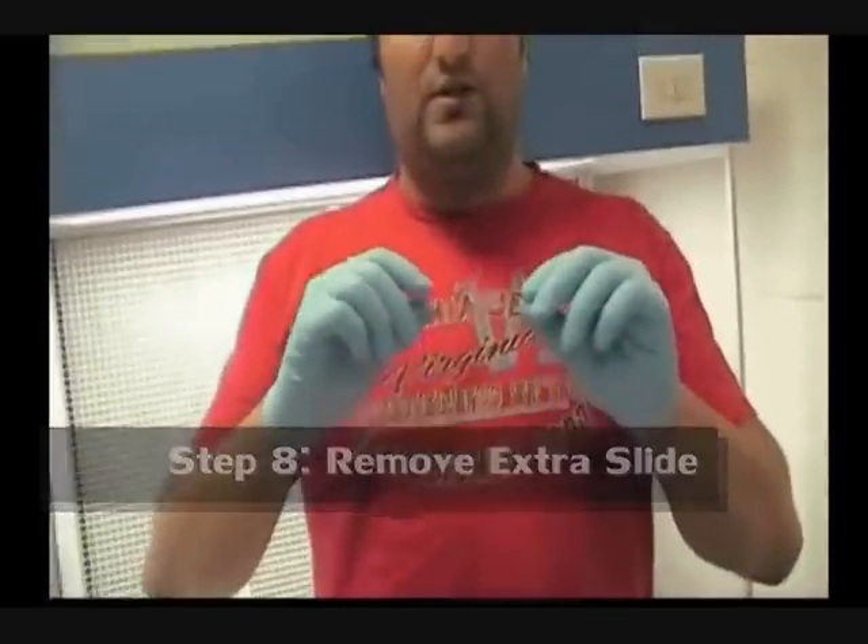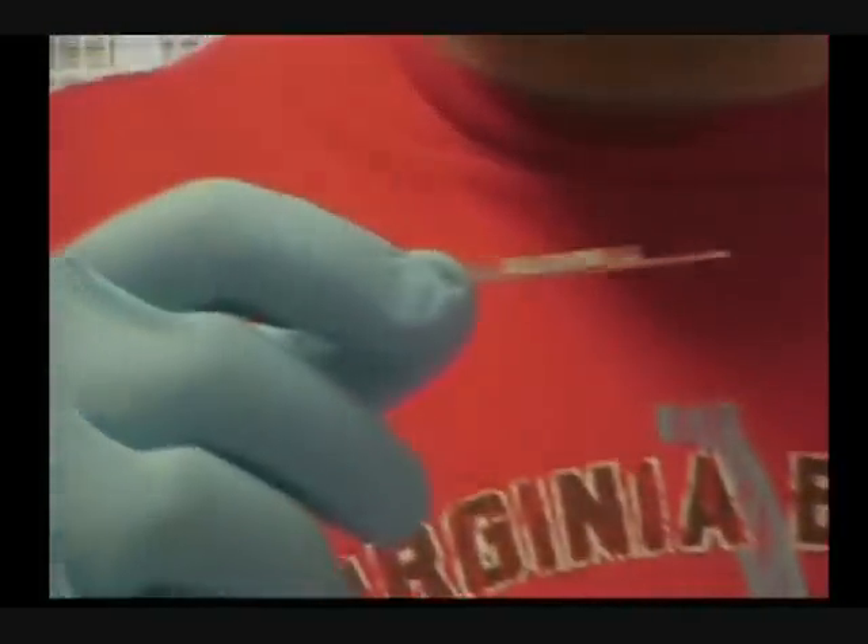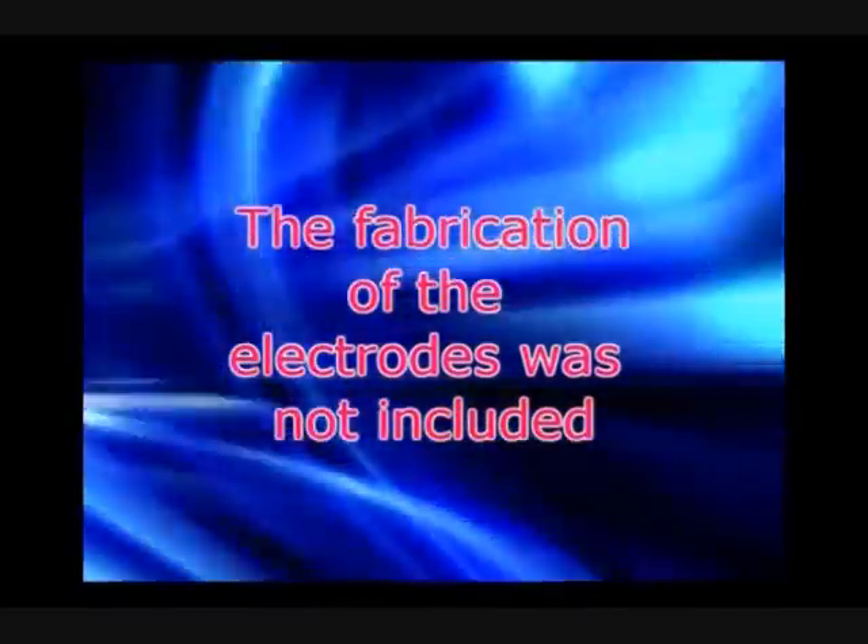So our device is ready for the experiments. And now I am gonna place the camera on top of my chip. And now the setup is ready for the device.